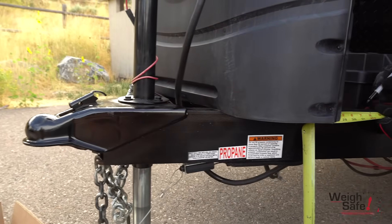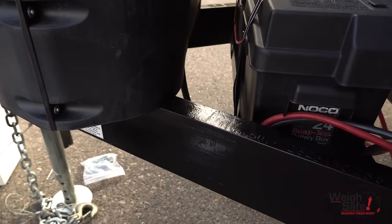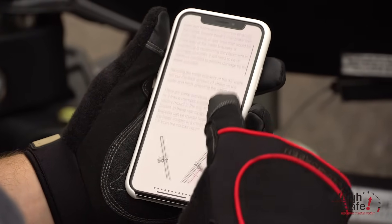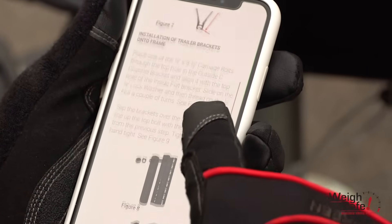In the scenario where there may be a frame member, propane mount, or battery mount in the way that can't be moved, in these rare cases the trailer brackets can be moved forward closer to the trailer coupler to a minimum distance of 27 inches from the trailer coupler center.